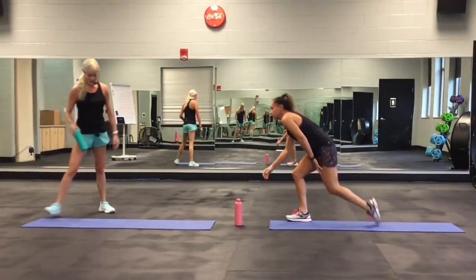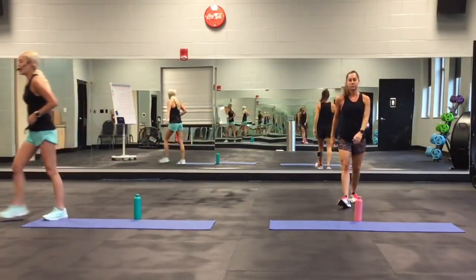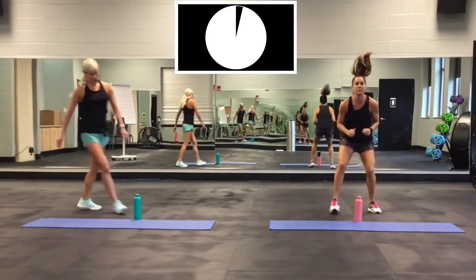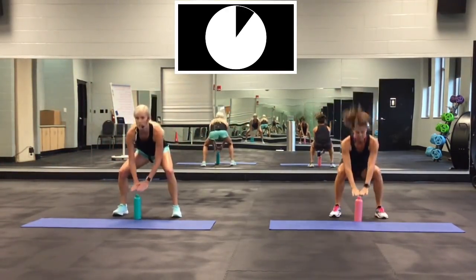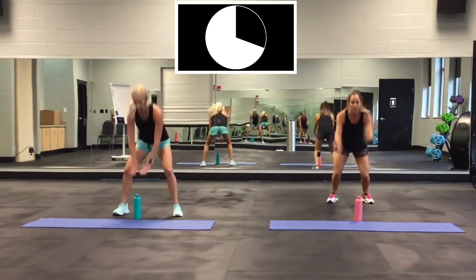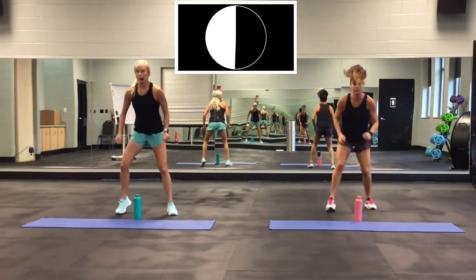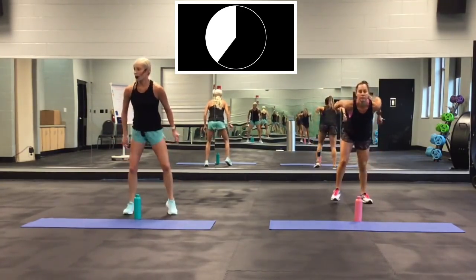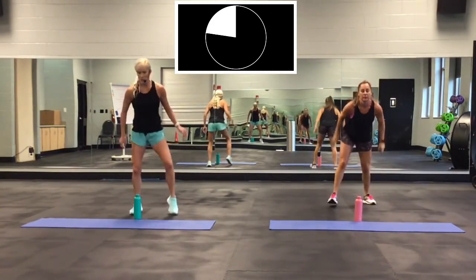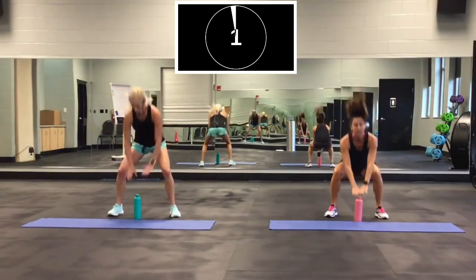This one: jump squat forward, fast feet back. We're going to back up — I'm not doing the jump. Ready? Go. Touch, fast feet. Down, fast feet. Down, fast feet. Come on, feet are wide. Almost there. 2, 1. Good.